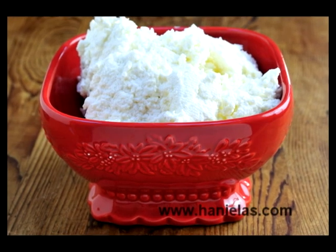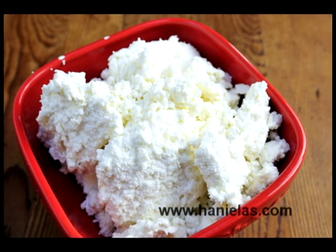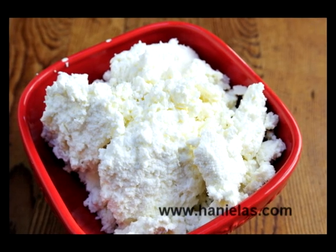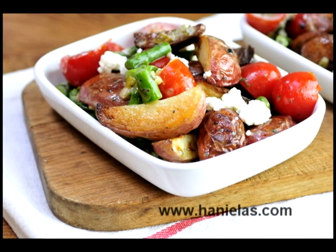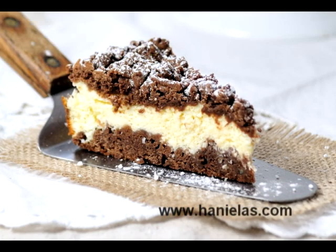Hi everyone, this is Hani and today I'm going to show you how I make my farmer's cheese. Farmer's cheese is a soft cheese, it's similar to ricotta, although ricotta is made from whey as opposed to farmer's cheese which is made from milk, usually cow's milk. You can use it for different desserts, different savory treats, spreads and so on.